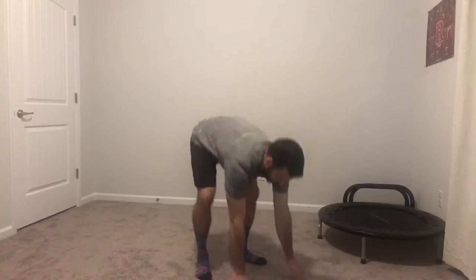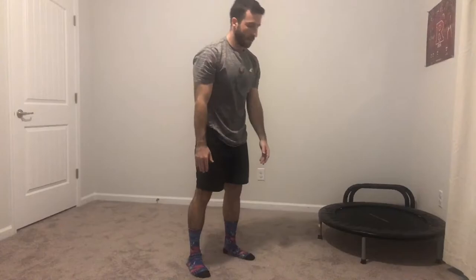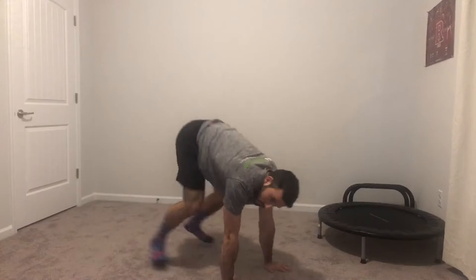Remember to breathe, and we're going to get into it in 3, 2, 1 — go! You're doing great, guys. 10 more seconds. Again, it's all about your pace. Find what works for you.